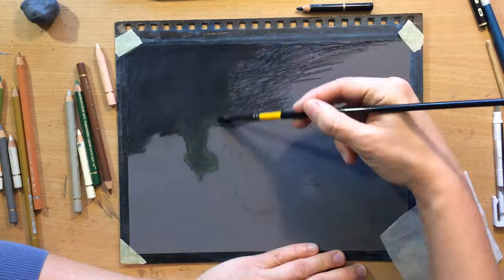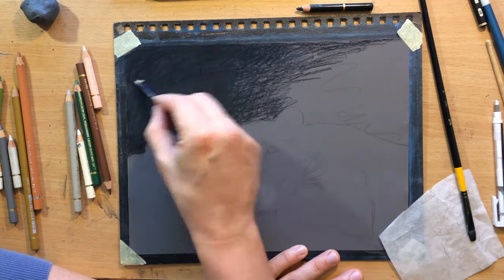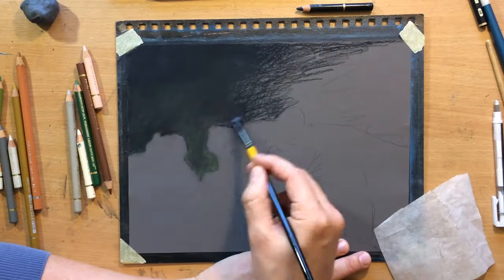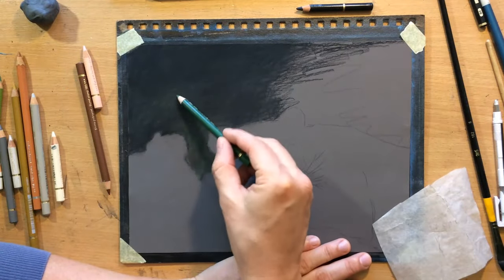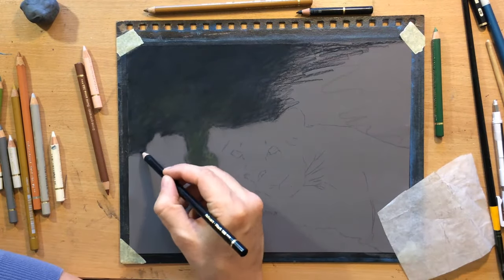You could say that on regular paper you can't really blend coloured pencils — you can just try to layer them to create an illusion like they've been blended. But on sanded surfaces, they do actually blend because you mix in that residue, that pigment.